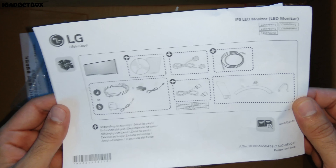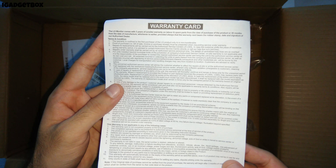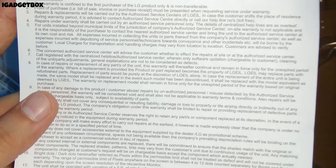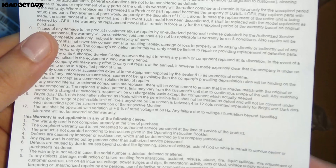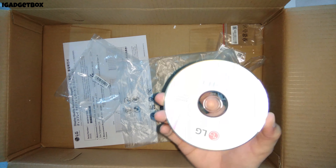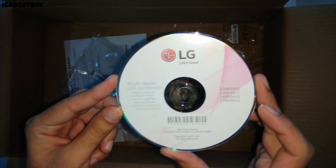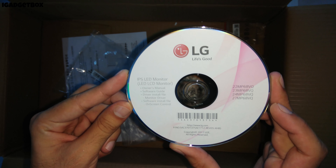Now we get the monitor documentation, which contains info like what is included with this monitor and the total number of input/output ports. We also get 3 years warranty with this monitor. After the user documentation, we get this software CD which contains the drivers for this monitor. After installing these drivers, you can change the brightness, contrast, et cetera directly through the operating system.